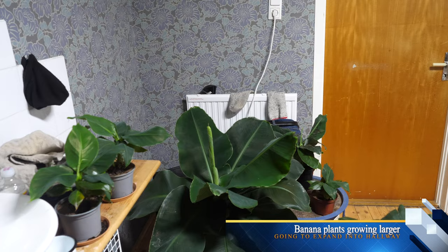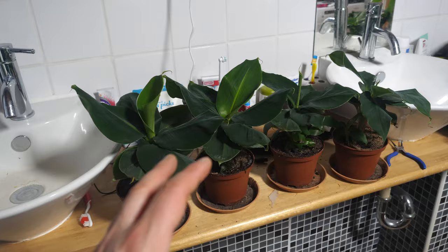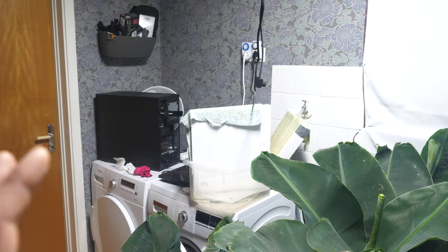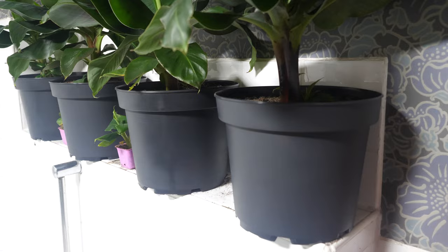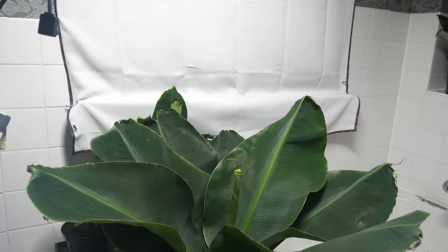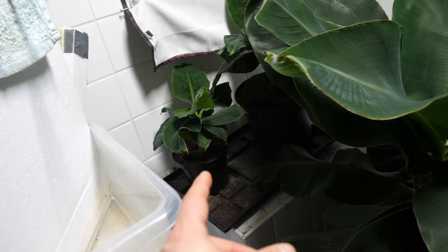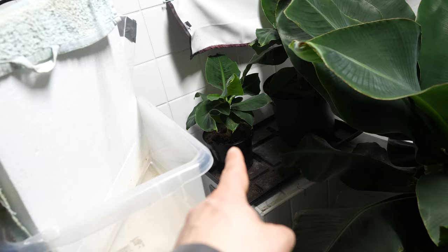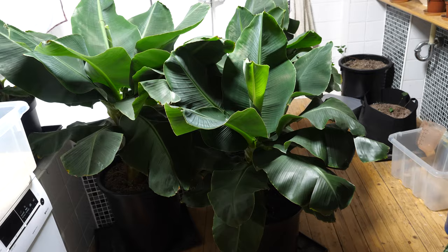Hello, this is my bathroom where I grow banana plants. The last time I showed you my bathroom these banana plants were very small, but now they have grown — look behind me, they are huge! I transplanted them into bigger pots so they can grow bigger. There's also a big pot over there with a new banana plant I transplanted from a smaller one, and now it is growing bigger. Look at all three big banana plants here.